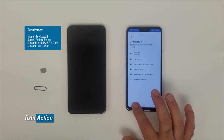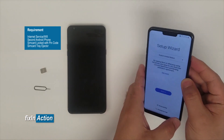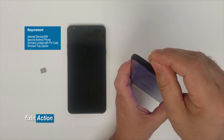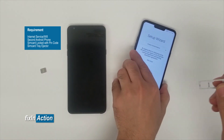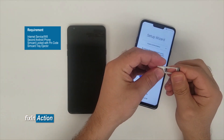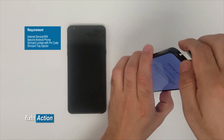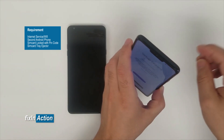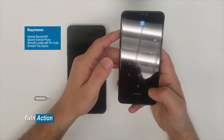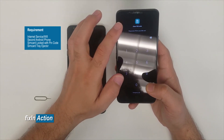So let's go back to the first page. Here, all we have to do is put the SIM card in. Once you insert the SIM card, it will ask you for the SIM card unlock PIN code. When you type the PIN code, you will need to press the checkmark or the Done option.